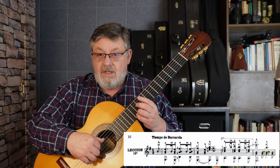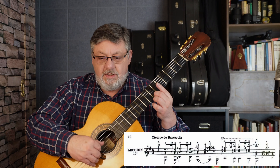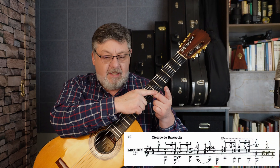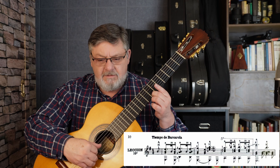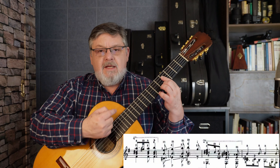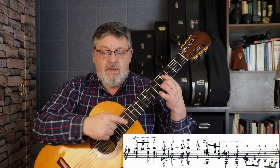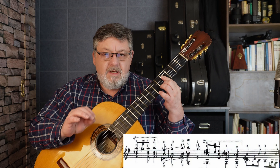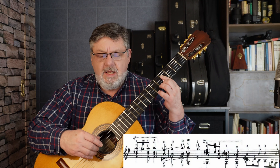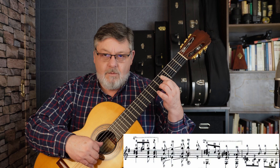El Si de primera cuerda nuevamente en el séptimo traste con dedo dos. Aquí es muy importante que nos fijemos en la digitación, porque aunque no está marcado, hay un arrastre del Si al La en el siguiente compás. Aquí es donde hago el arrastre, ya en ceja cuatro — ceja hasta la cuarta cuerda — porque necesitamos tocar Fa sostenido en la cuarta cuerda con el dedo uno. Y tenemos también Re sostenido, que es accidental, no es propia de la armadura. Tenemos alteración accidental en la segunda cuerda, cuarto traste.